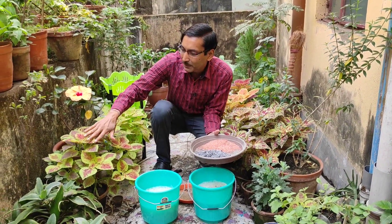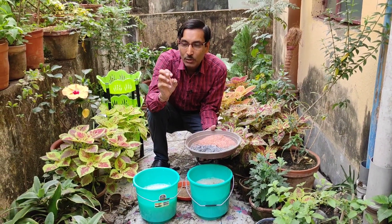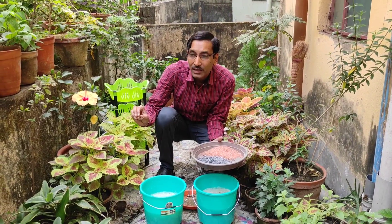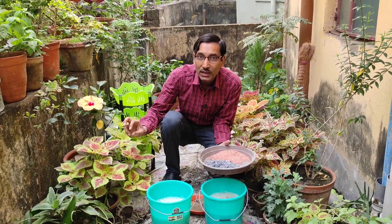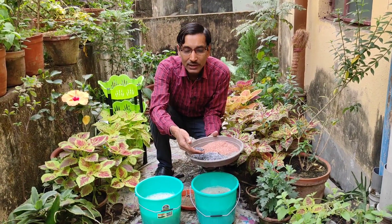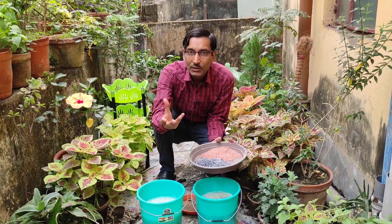Nitrogen is largely responsible for growth of leaves and foliage. Phosphorus is responsible for root growth, flower development, and fruit development, so it is very essential for flowering and fruiting. Potassium is responsible for overall plant growth, maturing of flowers, fruits and seeds, and also for the defense mechanism — it protects plants from drought and frost-like conditions.